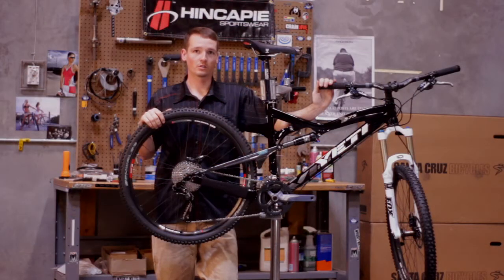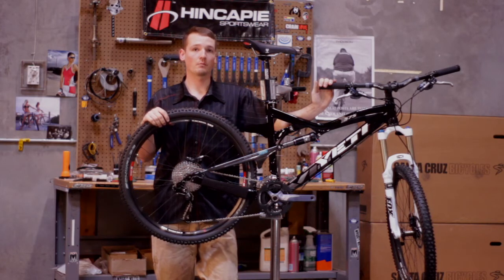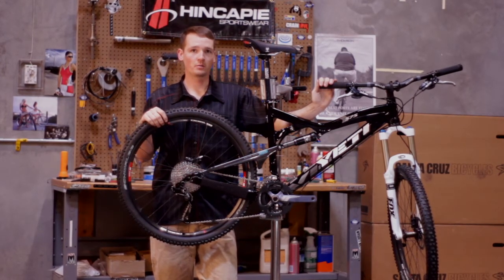This bike is going to be great for anybody who wants to go out and put down a lot of miles, but still not have achy bones at the end of the day.